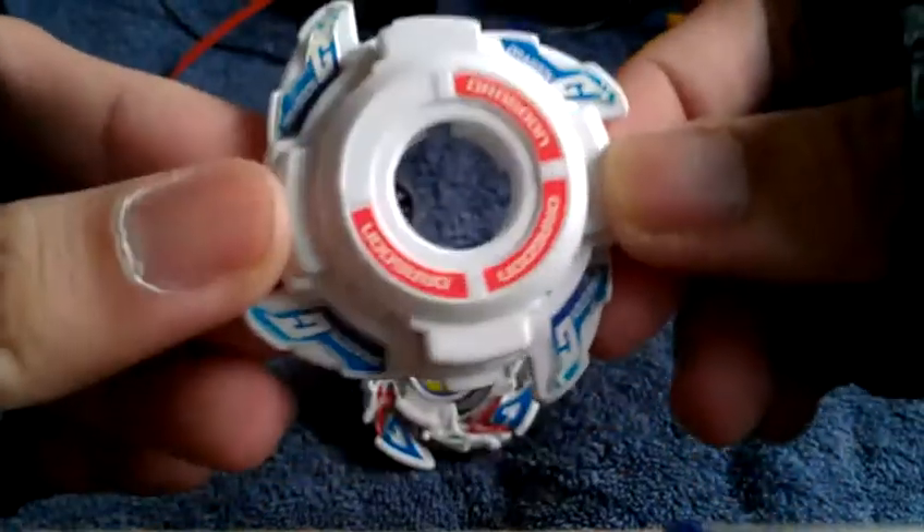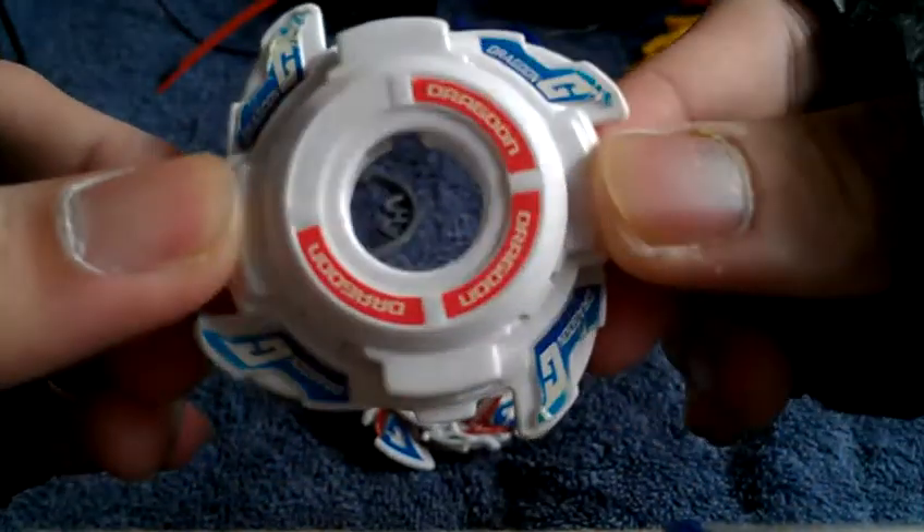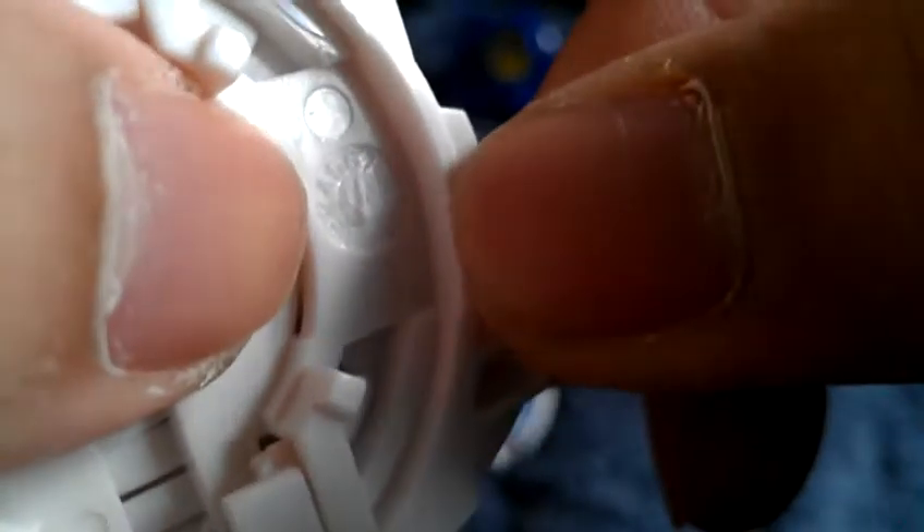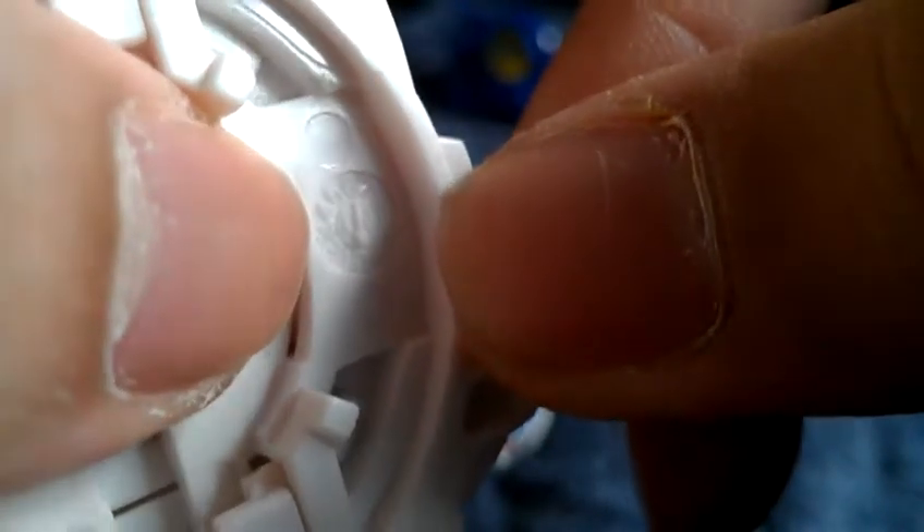Here's the blade base — the final clutch base for Dragoon GT. This one is Takara. Because it has this authentic numbering logo right here. As you can see right there. If you ever look closer into a plastic, especially a Takara brand Beyblade, you would find this number encoding. That's how you'll know it's authentic.